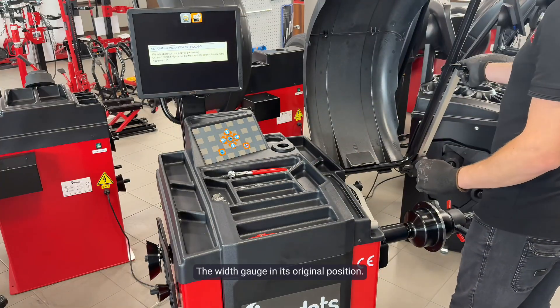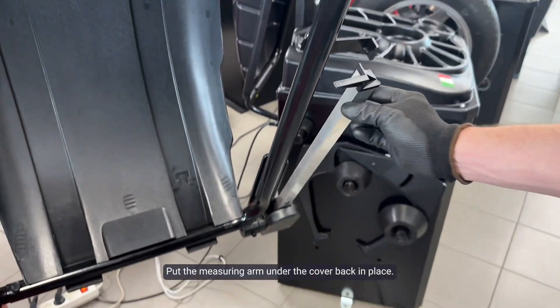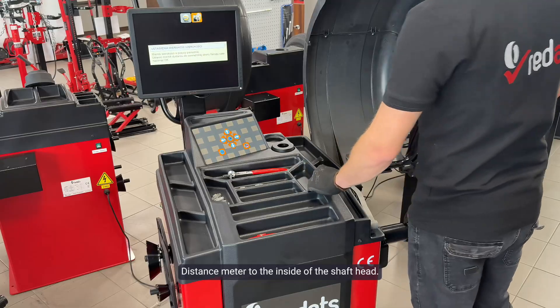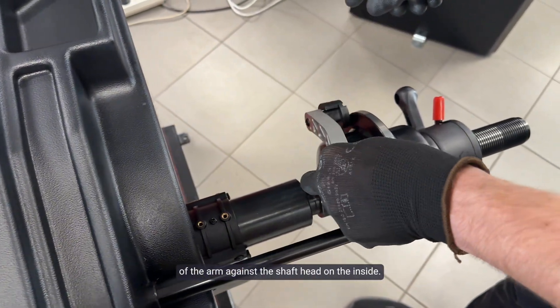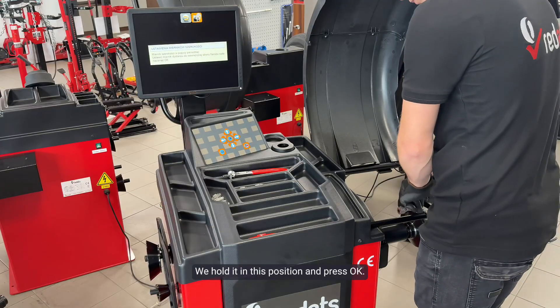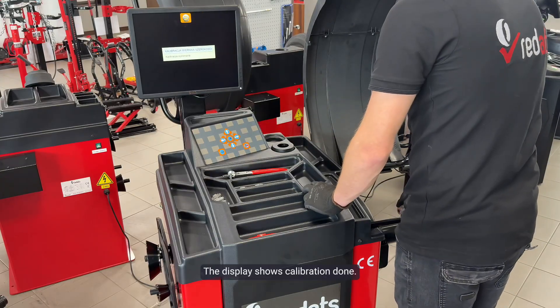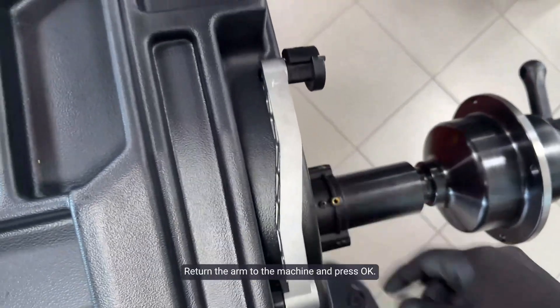Now our message has changed: the width gauge in its original position. Put the measuring arm under the cover back in place. Distance meter to the inside of the shaft head. Take the measuring arm and place the round part of the arm against the shaft head on the inside. We hold it in this position and press OK. The display shows calibration done. Return the arm to the machine and press OK.